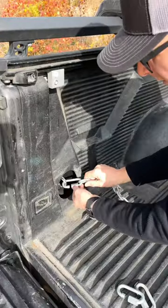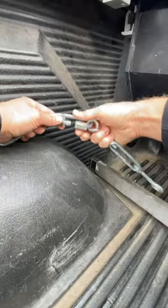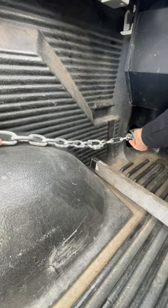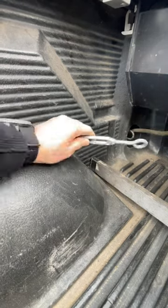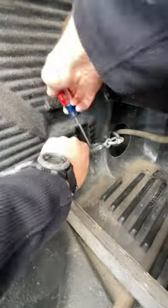To begin, put one quick link into a tie-down loop and attach one end of the chain. Attach a second quick link to the other end of the chain and connect one side of the turnbuckle to that. Then add the final quick link to the opposite end of the turnbuckle and attach it into the opposite tie-down loop. Tighten down the turnbuckle until the chain is snug.